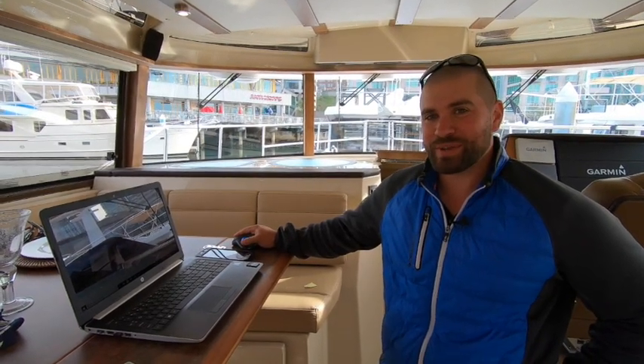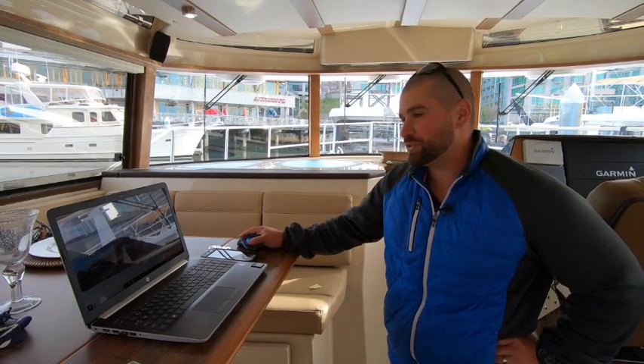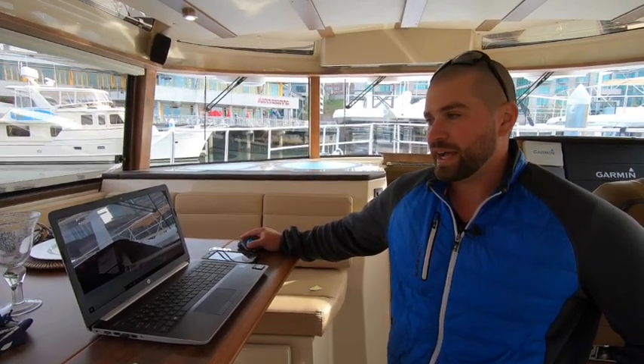I'm Kenny Morris, customer service manager for Ranger Tugs and Cutwater Boats. We are at the Trawler Fest boat show right now, and we're going to go through how to update your Garmin. One of the questions we get a lot is how to update software, so what we're going to do today is walk through how to locate, download, and save new software to an SD card.